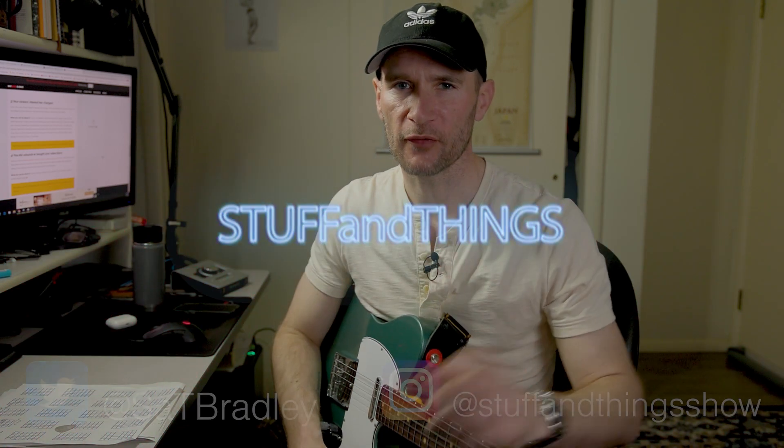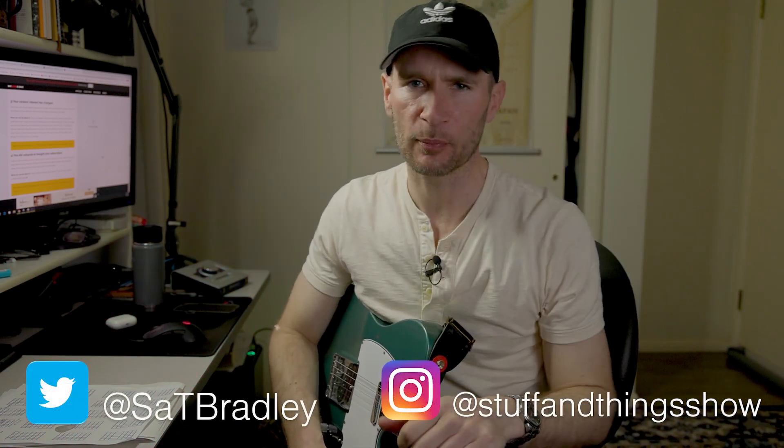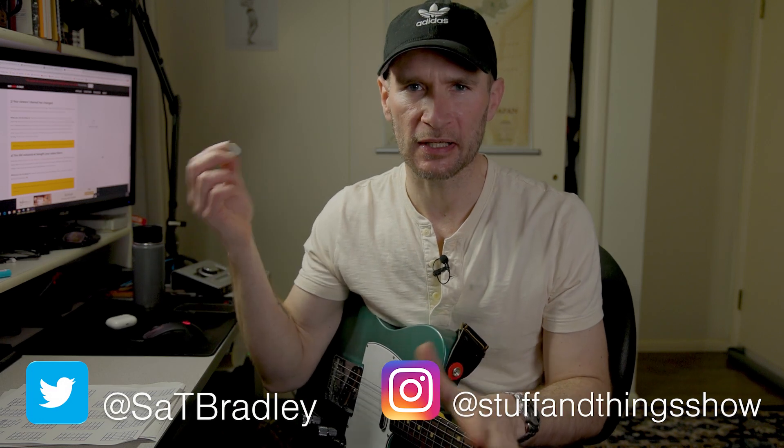Hello. Welcome once again to Stuff and Things, where I like to talk about stuff and occasionally even things. I'm your good friend Bradley. And today we're going to talk about guitar picks — which picks people think you should be using, and how those same people think you should be holding those picks. And by people, I'm mostly talking about the pros on the internet.